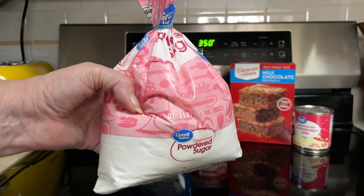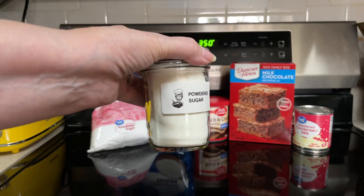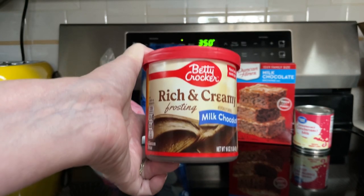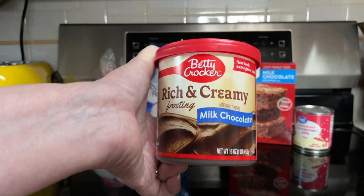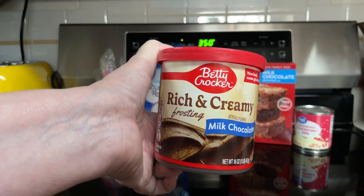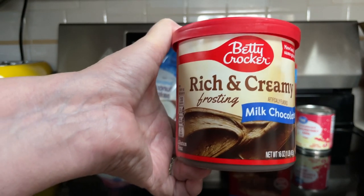And if you happen to realize that you're out of powdered sugar, you can make your own and I'll leave the link down below to that video. And one container of chocolate frosting. I bought milk chocolate — Mounds is made with dark chocolate, but Dave doesn't like dark chocolate, so milk chocolate it is.